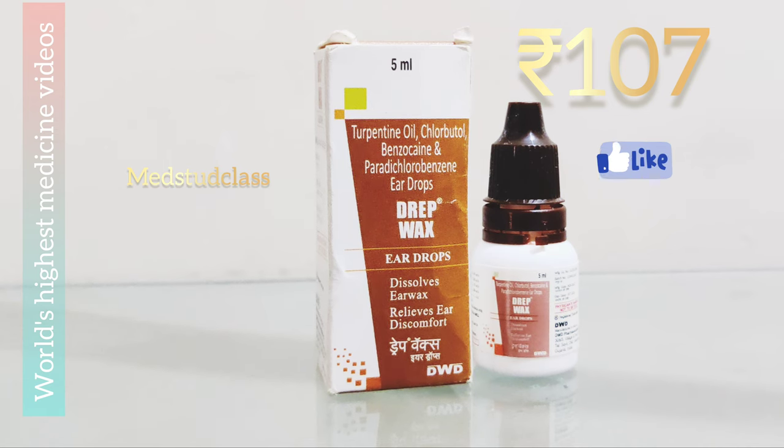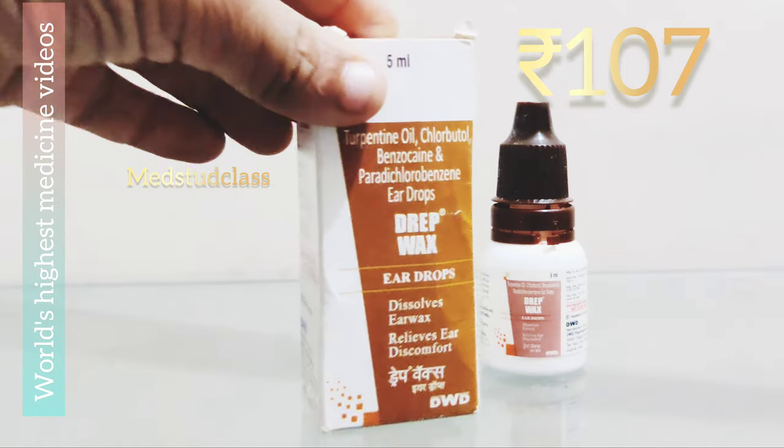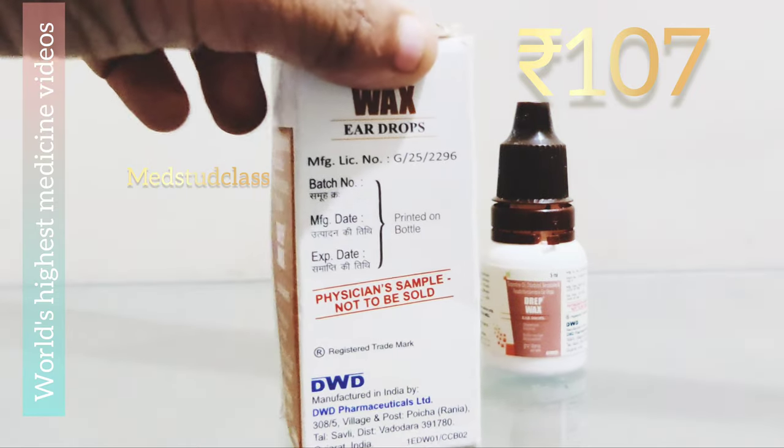Paradichlorobenzene helps in dissolving the wax because wax is a hard, rock-like structure in the ear — it's stony, so it has to be dissolved. To use, you need to put two drops in each ear. When putting in one ear, it should be on the upper side and kept in the same position for 5 to 30 minutes — 30 minutes would be better — and it should be given for nearly one week.